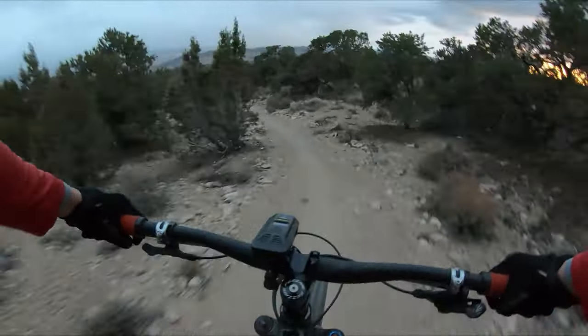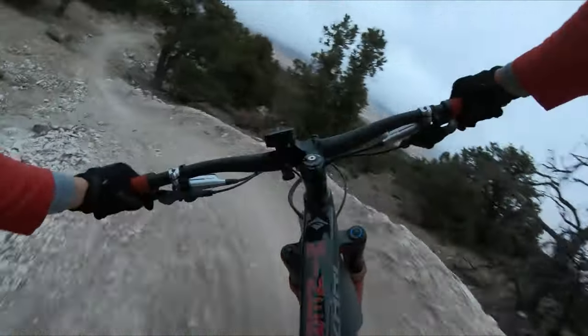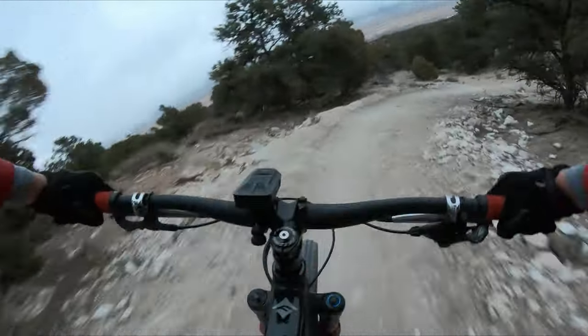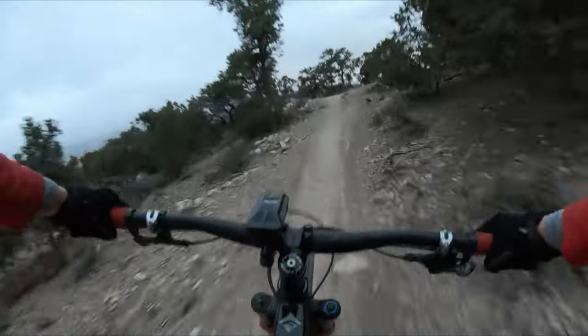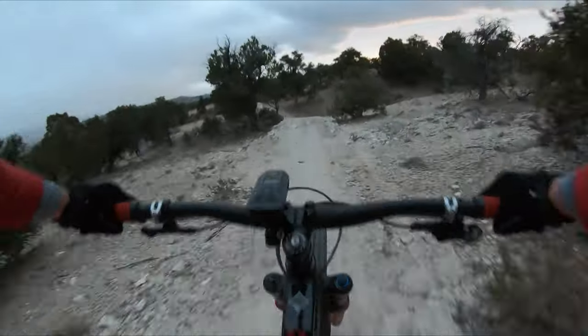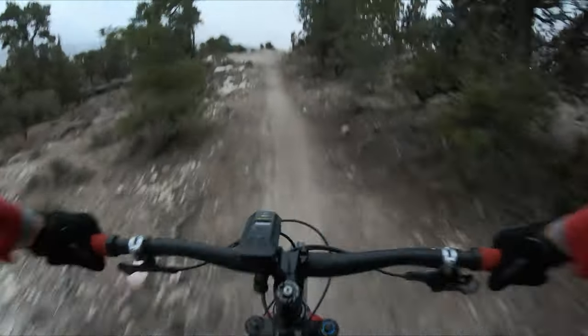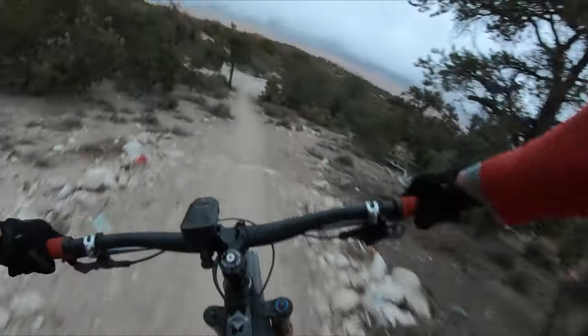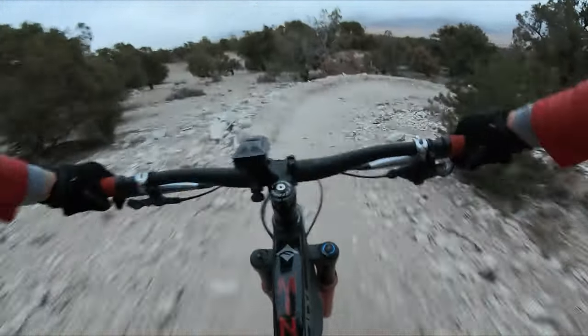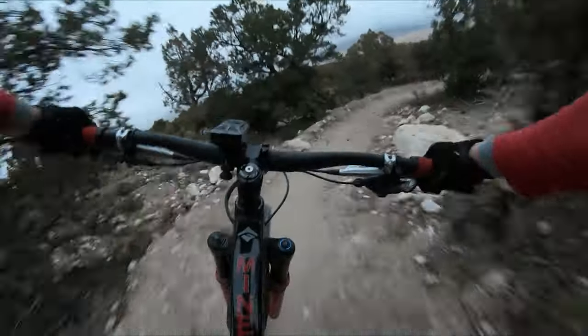We go down into Juniper Drop. Other parts are still pretty much the same, but when they built that berm they changed this corner up. Up there it used to be different, and they changed this stretch right here up too.